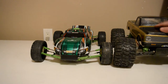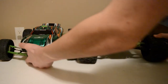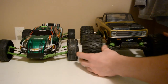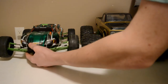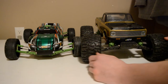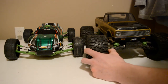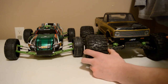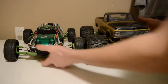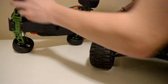The Rustler normally comes set up as a stadium truck — it is classified as a stadium truck — but this does not look like a stadium truck the way I have it now. I have it set up for speedruns and on-road use, but I also convert it back with other tires and suspension for off-road use.